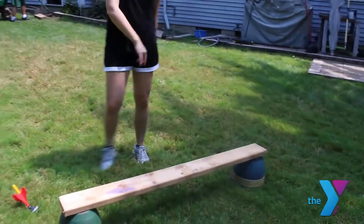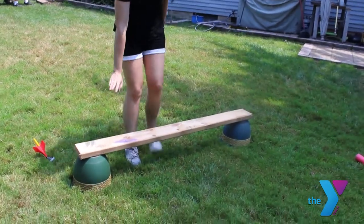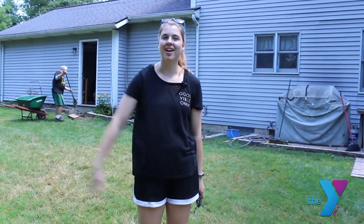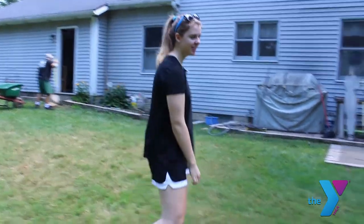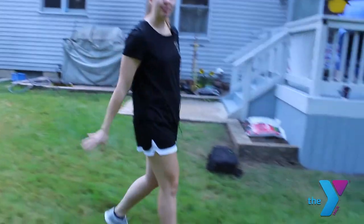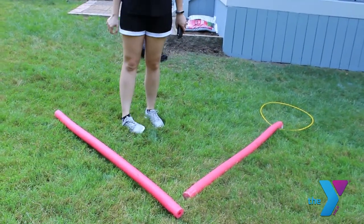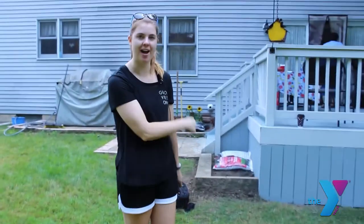Our next obstacle is a balance beam. We used a plank of wood and two pots. If you don't have these, you can use pretty much anything that's a straight line that you can balance on. The last few obstacles are also balance beams, just showing something else that's pretty straight and flat.